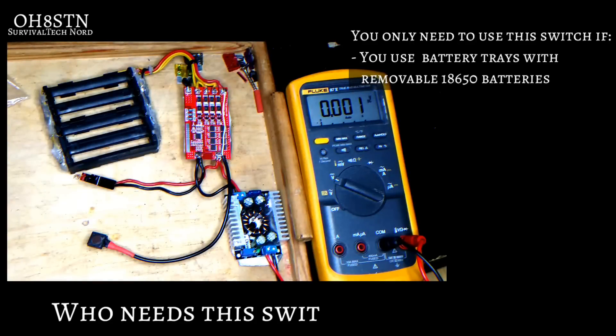So I received the question: who needs the switch, or why do we need to use this switch? The only people who need to use this momentary switch to reinitialize the BMS are those who are going to use the removable battery trays.